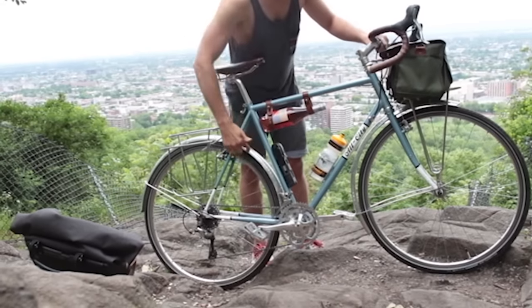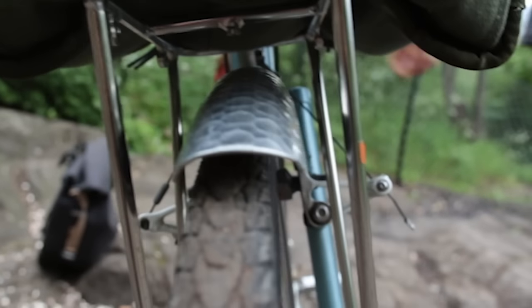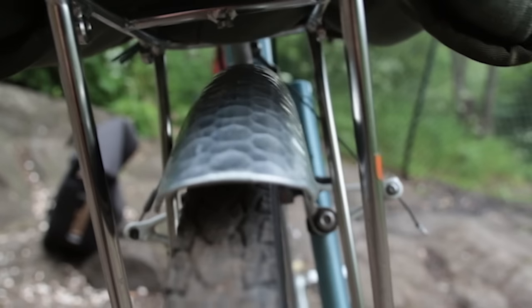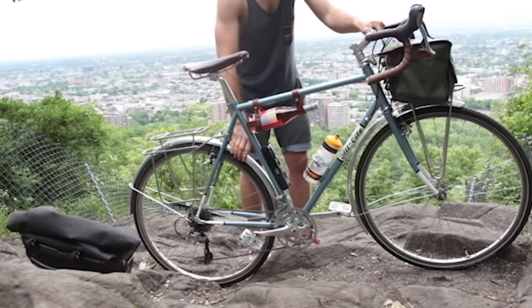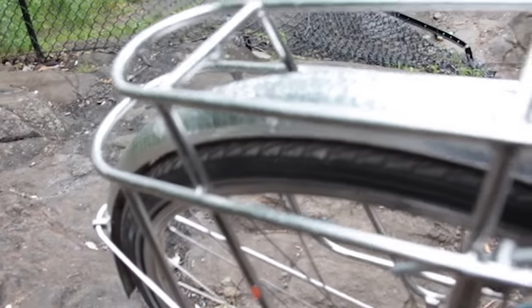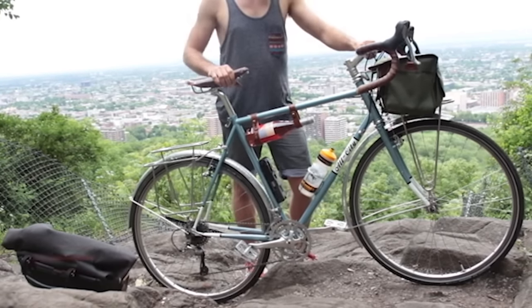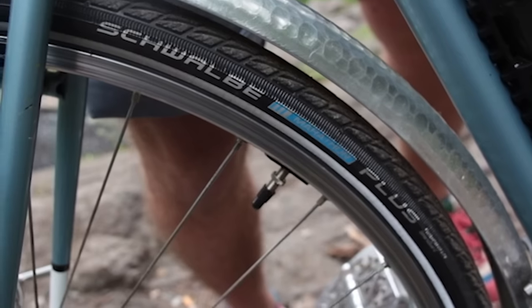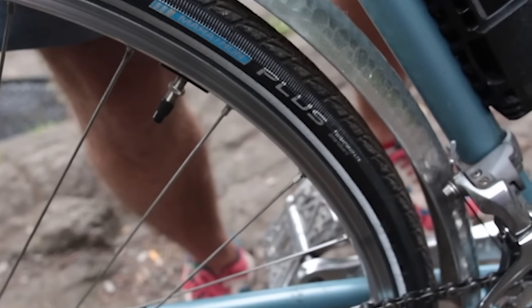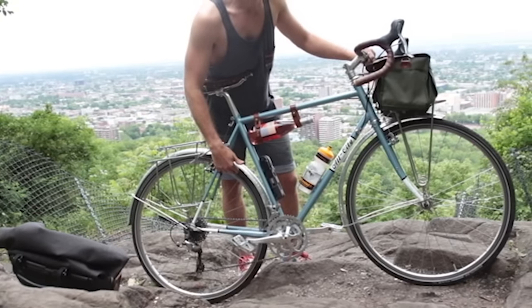Fenders are also very important. If you're out touring for more than a day, you are surely going to hit some rain at some point. I have these Velo Orange fenders, which are aluminum — fairly lightweight but very sturdy and durable. They wrap completely around the tire, so it keeps you dry. The tires are very important too. You really don't want to be getting flats out on the road — it really slows you down. I have these Schwalbe Marathon Plus, a very well-known tire that has a Kevlar lining. I have yet to get a flat on these tires after a year.